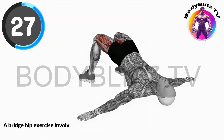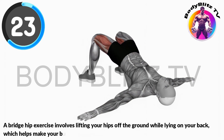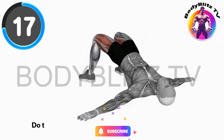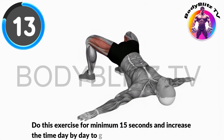A bridge hip exercise involves lifting your hips off the ground while lying on your back, which helps make your butt and lower back muscles stronger. This will help to get strength in kegel area of your body. Do this exercise for minimum 15 seconds and increase the time day by day to get best result.